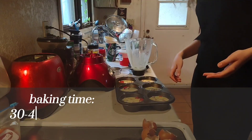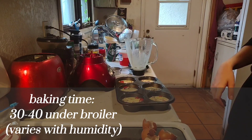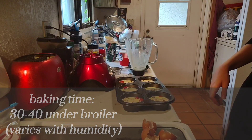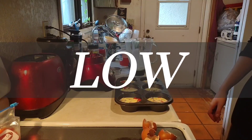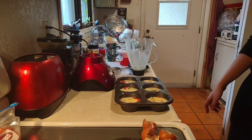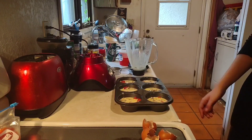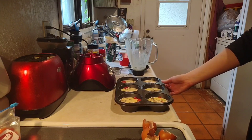We bake them in the broiler for 30 minutes on the low setting. I know that might scare you, but use the low setting on your broiler.